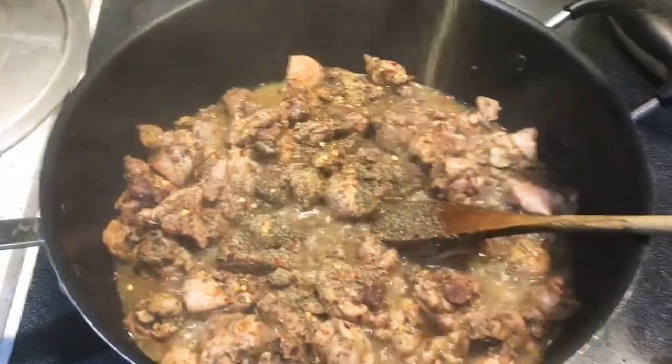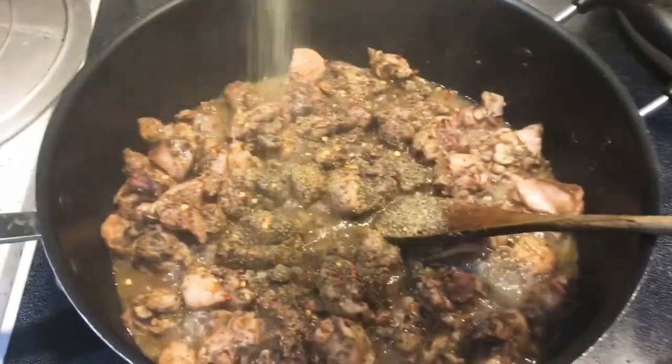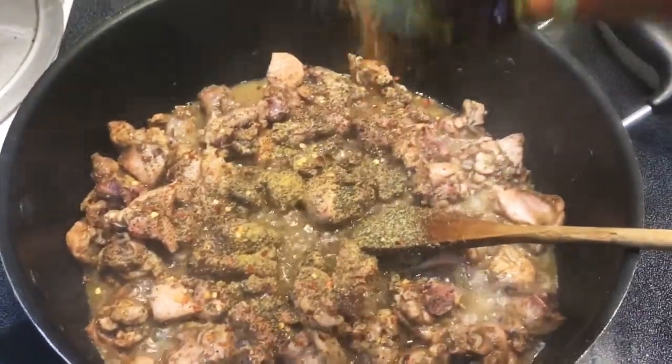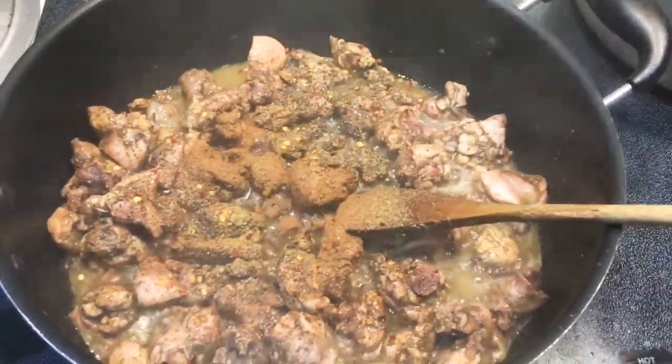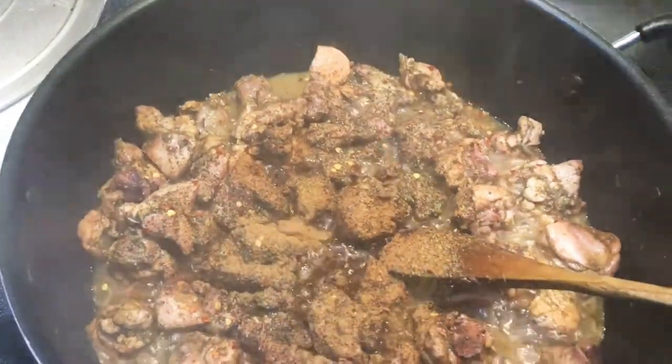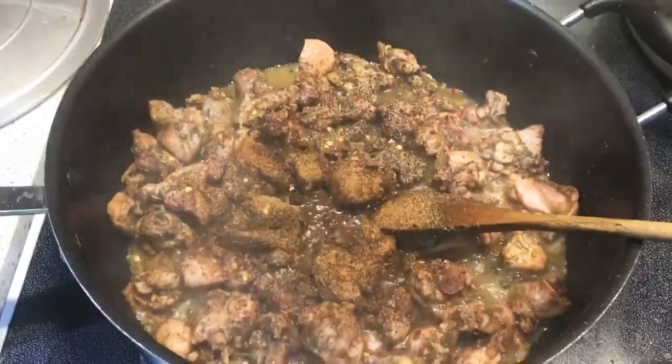Guys, don't forget that all the ingredients will be listed in the description box below, so don't forget to check that out. I'm actually gonna go ahead and add some Chinese five spice powder — I'm gonna add some regular five spice powder.